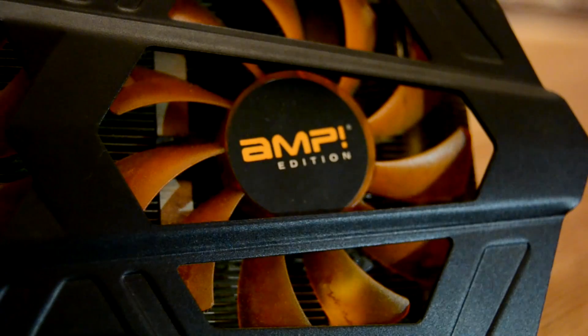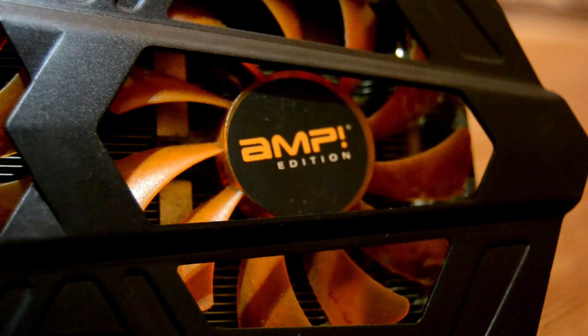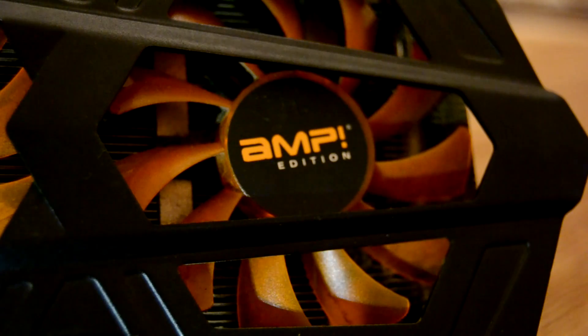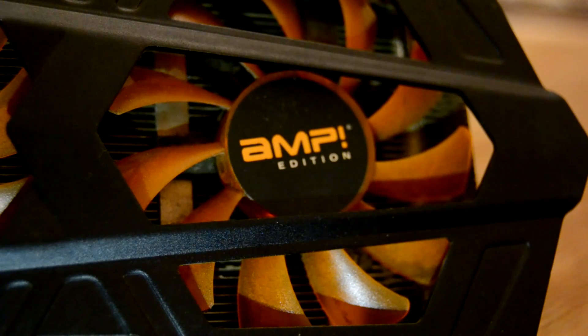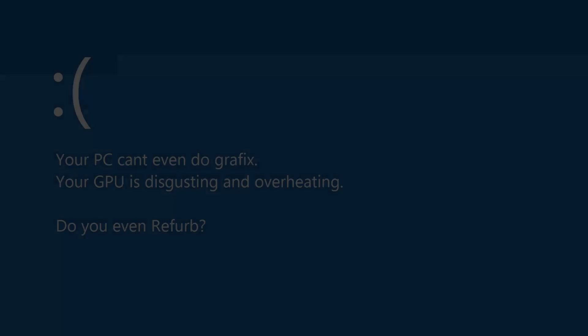However, it was not plain sailing. Trying to run a 3DMark stress test just highlighted the need for a total refurb — temperatures rocketing almost instantly and the clocks throttling back, not to mention the noise being comically loud before blue screening. So out with the card and a complete disassemble.